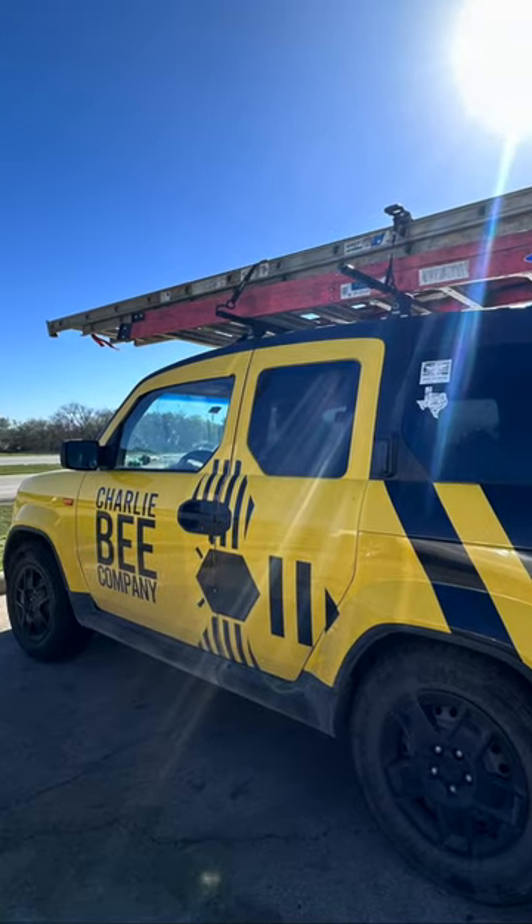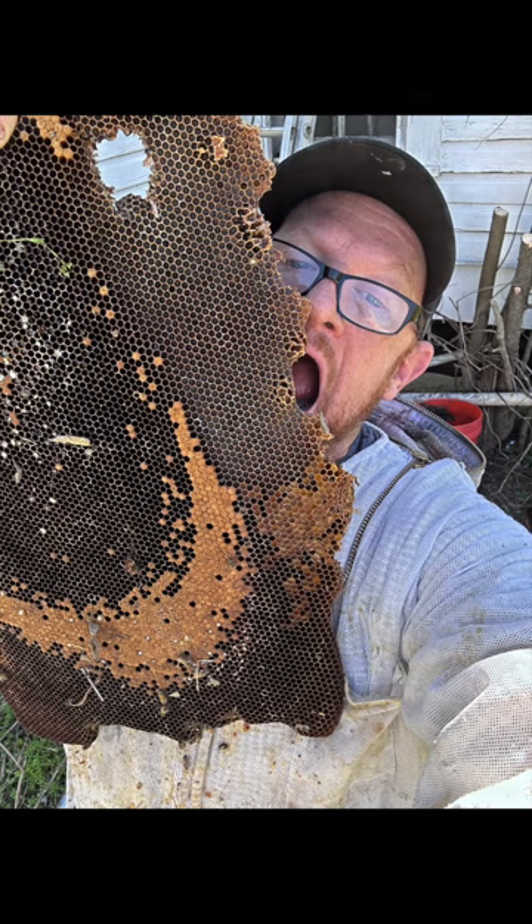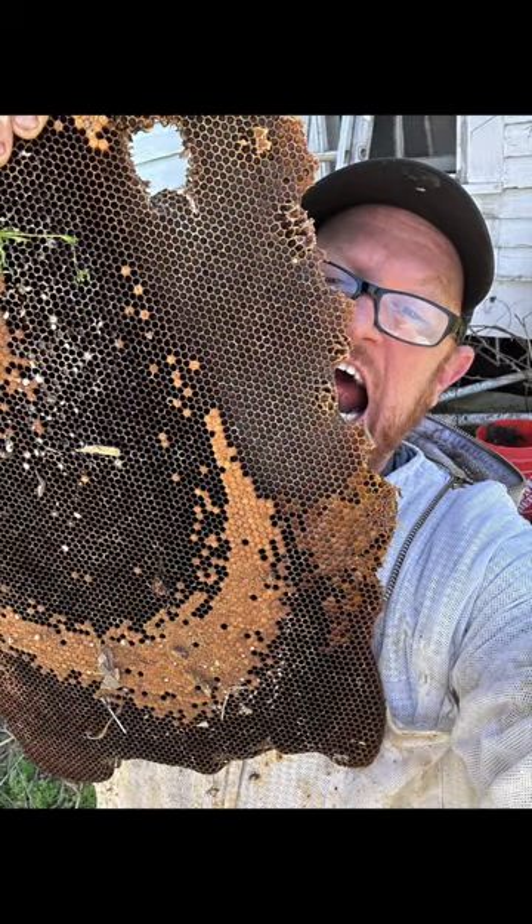Game on for bee removal season 2023. If you see that vehicle, you're going to see this guy, the honey badger, digging into hives.